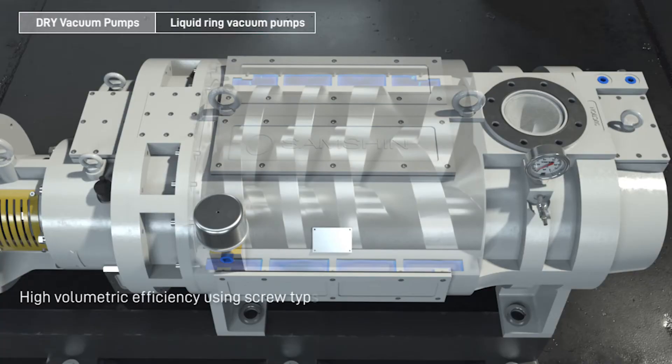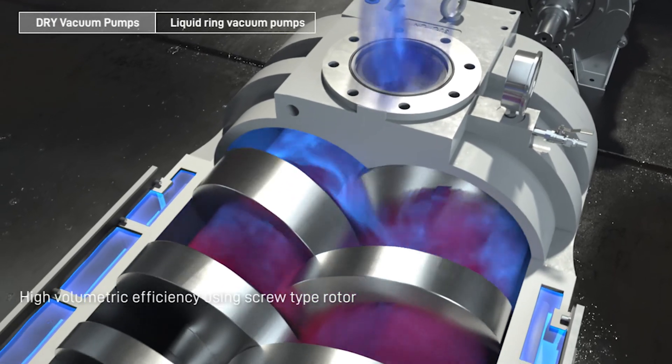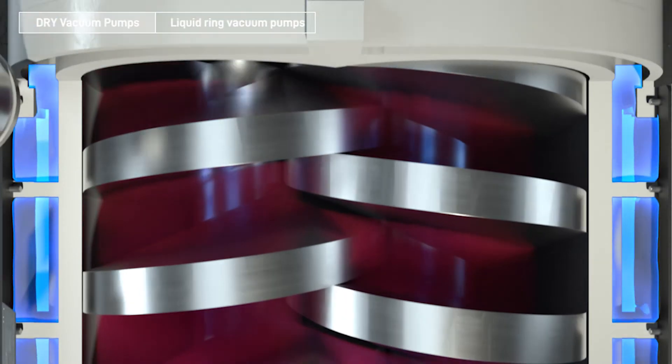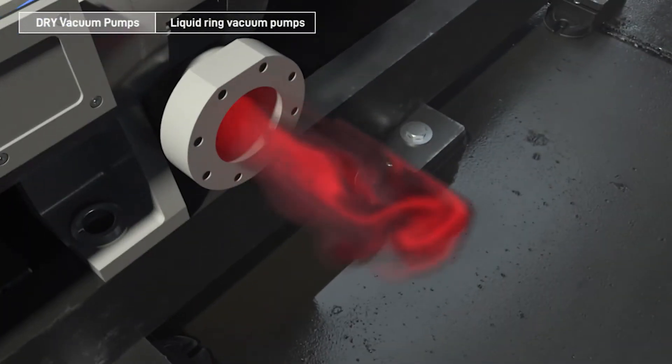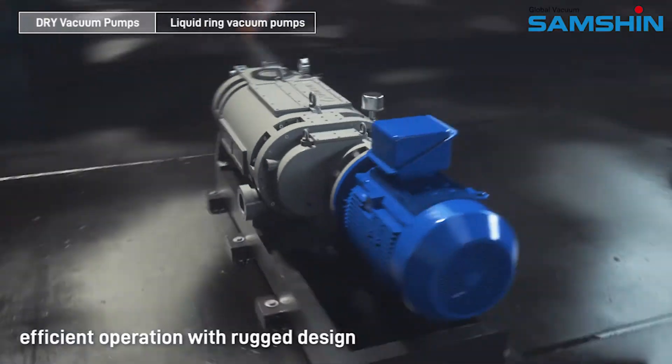High volumetric efficiency using screw type rotor. Efficient operation with rugged design.